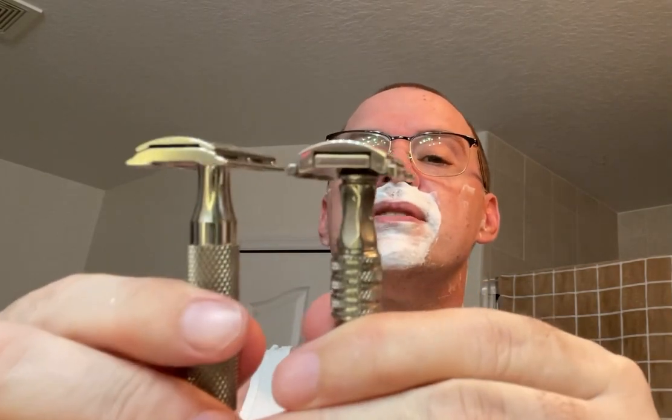Pretty shallow head on this one. I compare it to my Razor Rock Game Changer 0.84 — very similar, a little bit taller, but not bad. That's what happens when you don't pay attention to what you're doing. Nice low profile head gets actually up onto the nose really easy. I don't feel anything left over.